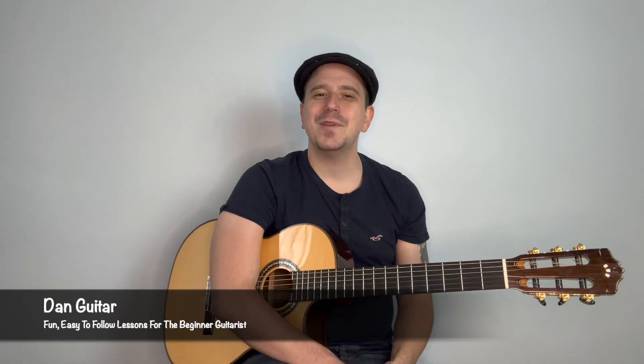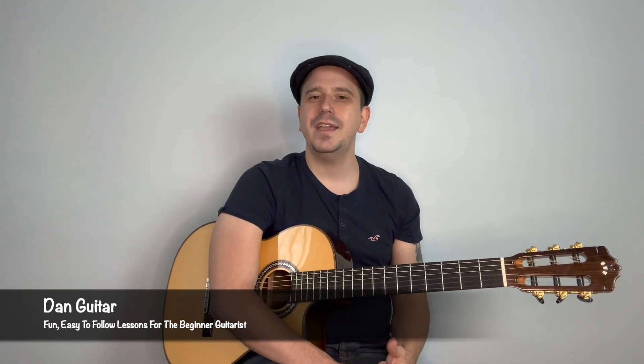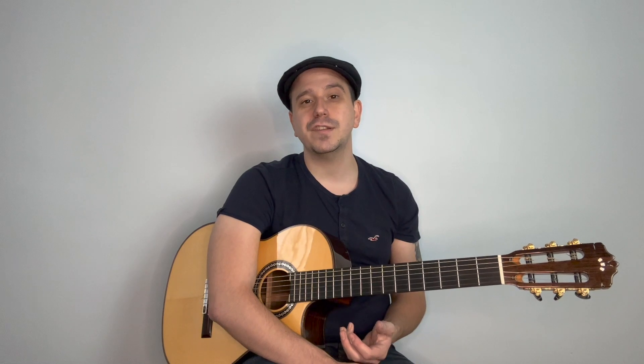How are you doing lovely people? I hope you're having a lovely day and welcome to Dane Guitar, where you'll find fun, easy to follow lessons for the beginner guitarist. Today I'm going to show you how to play Something in the Way by Nirvana. One of my students requested I do a tutorial on this tune — they're a big Nirvana fan, I don't blame them. A great band and a great song, especially good if you're a beginner, because this song only contains two chords.